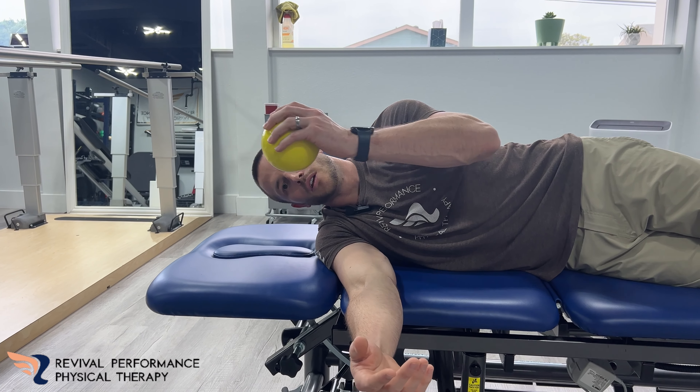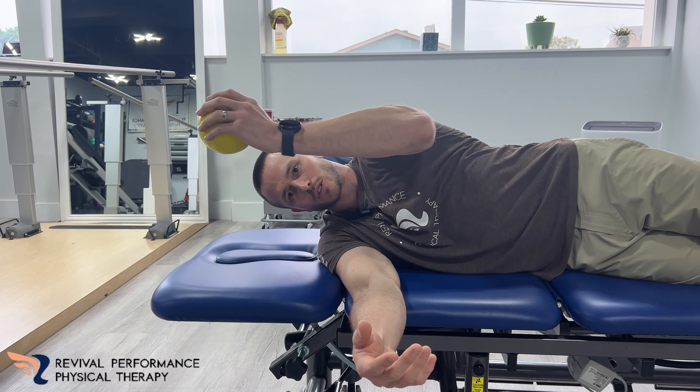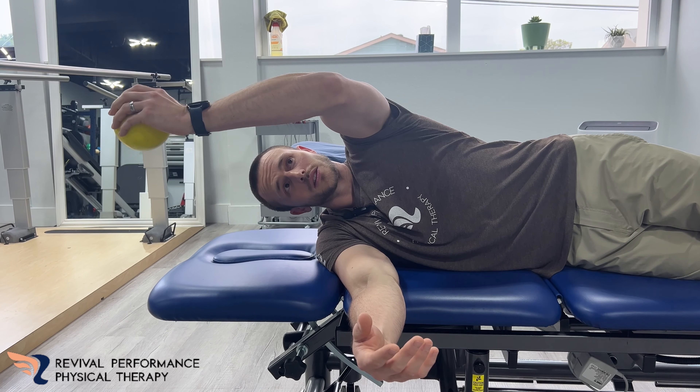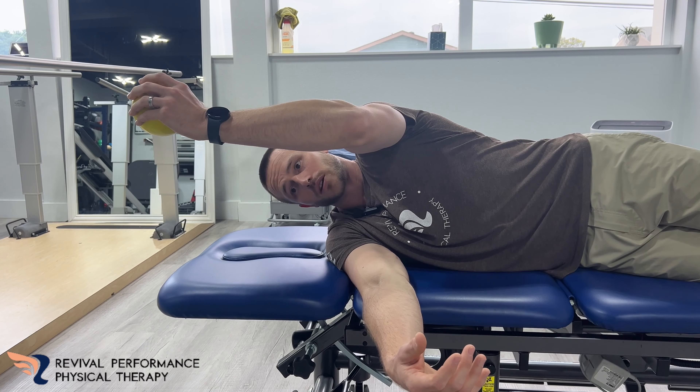Head stable here, rolling up here, all the way up, back down, trying to stay on that tabletop. Just sliding back and forth here. Where people mess up is when they get here, they'll start to come down. So this is going to be the hard part of the exercise, but also the key part of the exercise here.